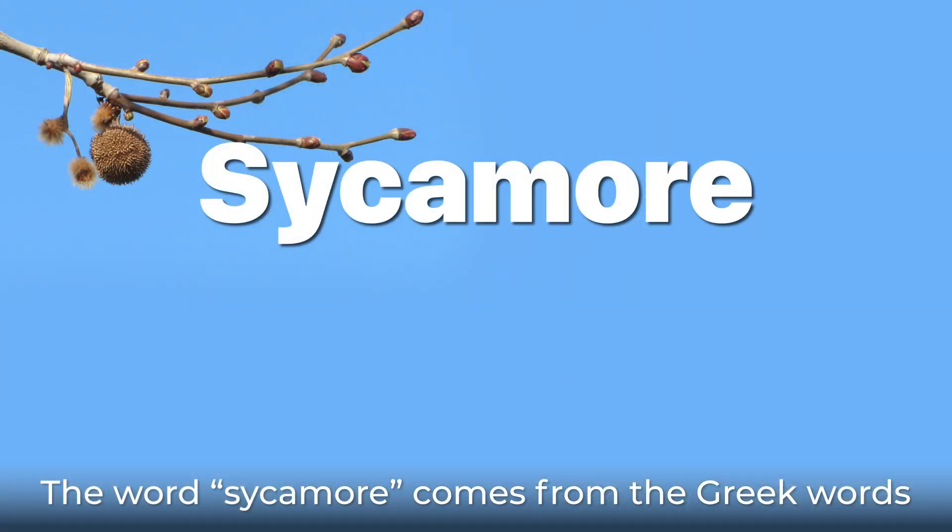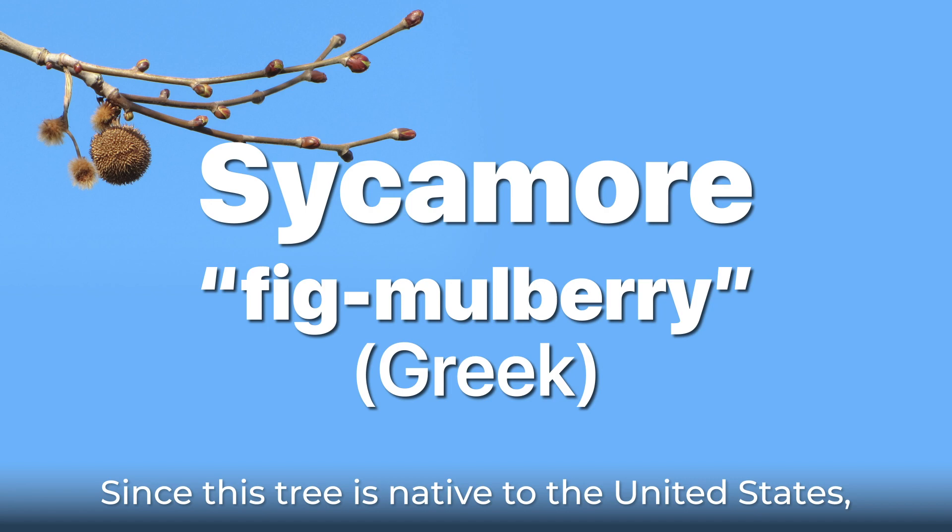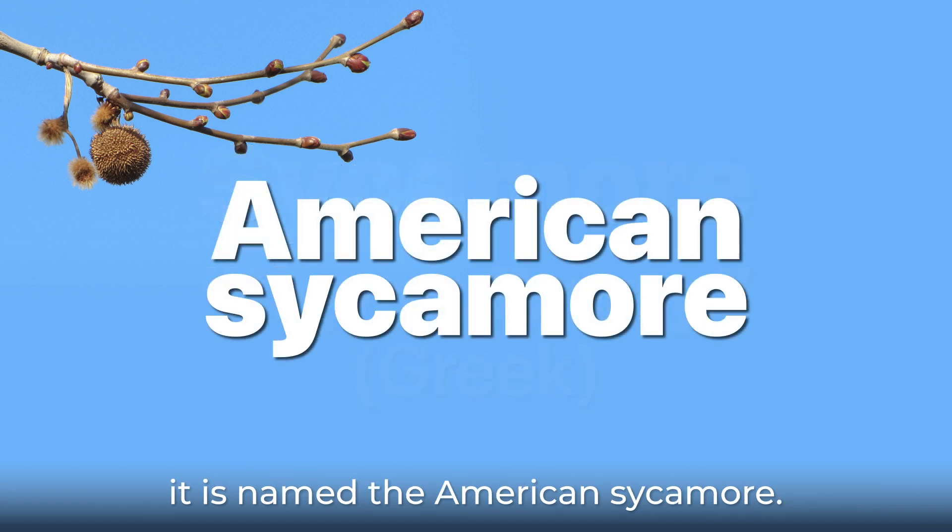The word sycamore comes from the Greek words that translate to "fig mulberry." Since this tree is native to the United States, it is named the American sycamore.